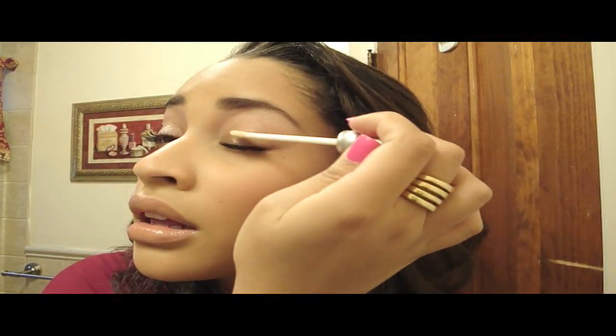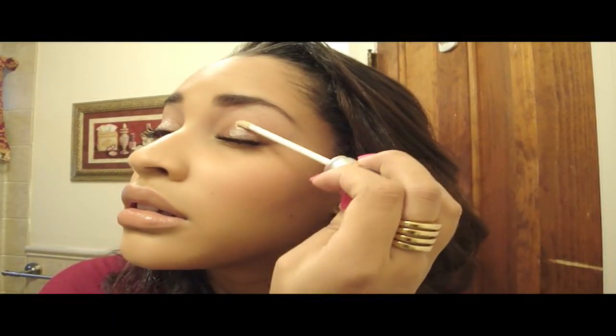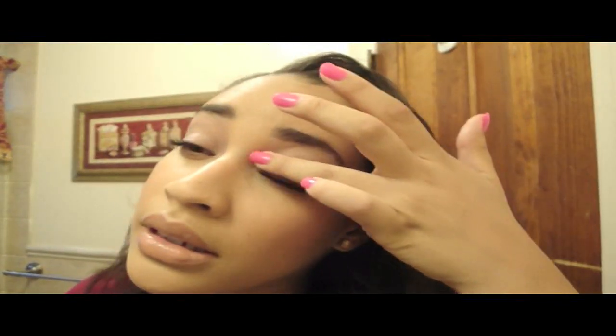The first thing I'm gonna do, as always, is start off with my Urban Decay Primer Potion. I just put some on the lids — I usually concentrate it there because that's where the oils build up. You really don't need to take it all the way up to the brow, at least for me anyway.